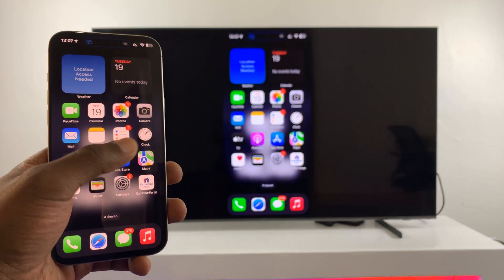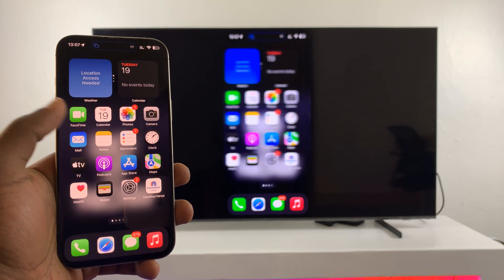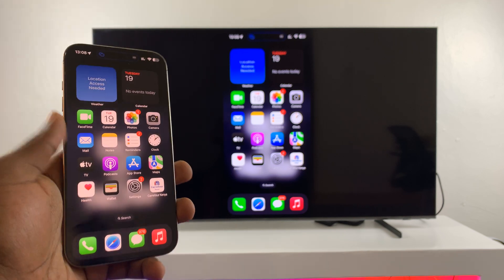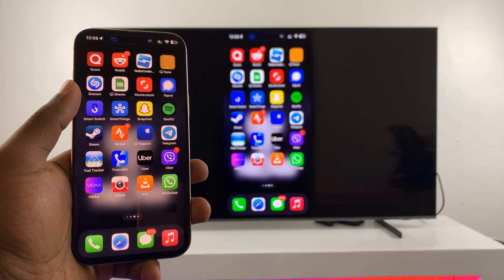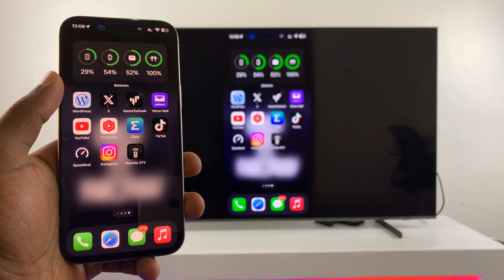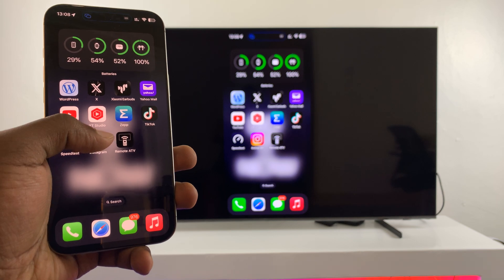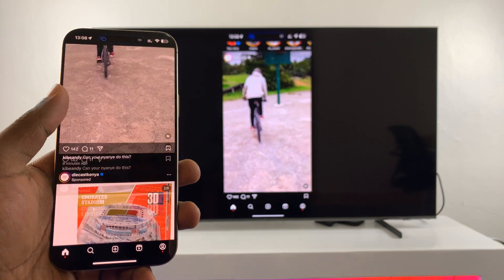Everything I do, everything that's happening on my phone, is wirelessly screen mirrored to my Samsung Smart TV. Now there's a bit of lag obviously because it's wireless, so there's going to be slight lag, but it's not anything to really concern you. It works.